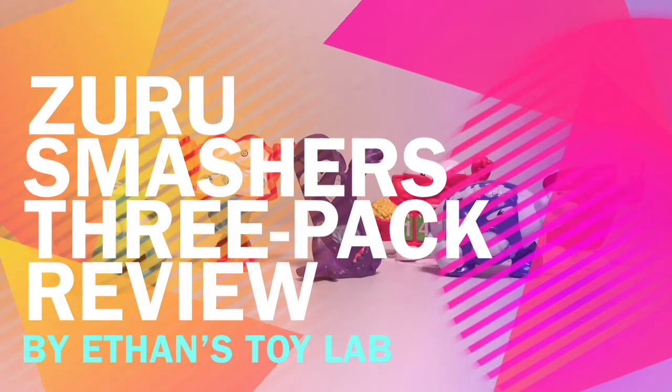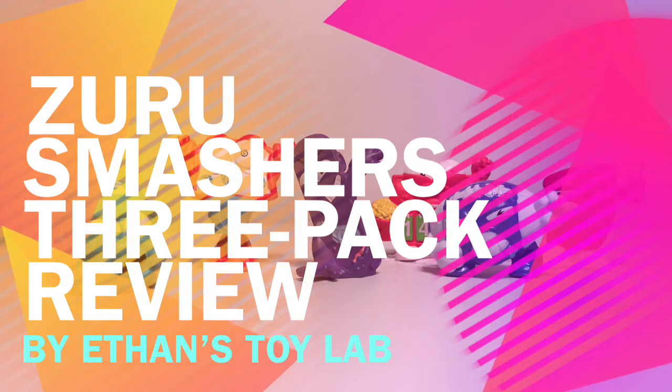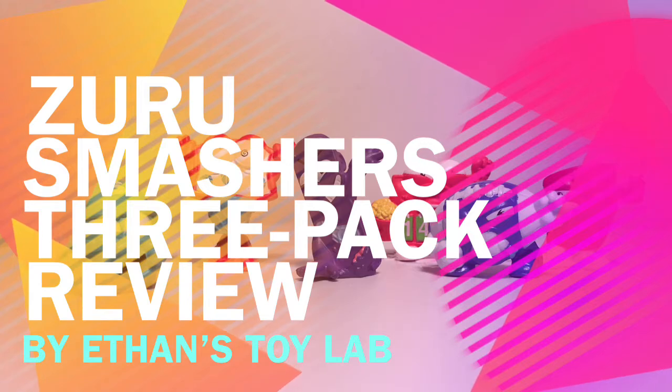Alrighty guys, this will end off the video for today. I hope you guys liked this video and I definitely plan to do some more Zuru Smasher videos. Make sure to like, comment, and subscribe, and I will see you in the next video. Bye!